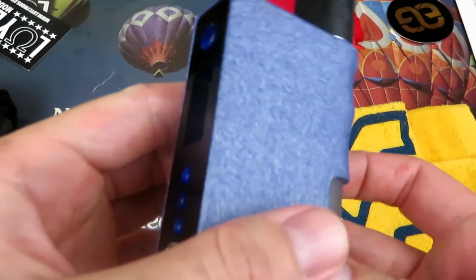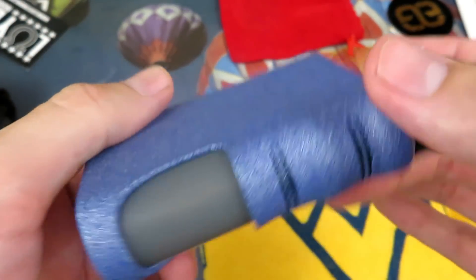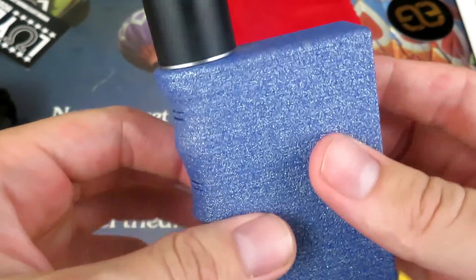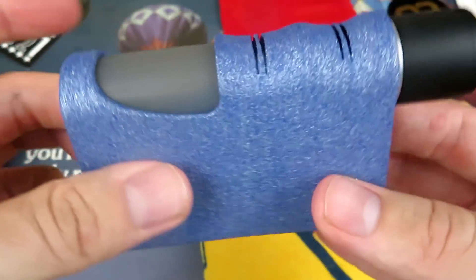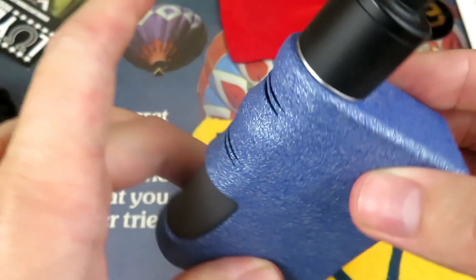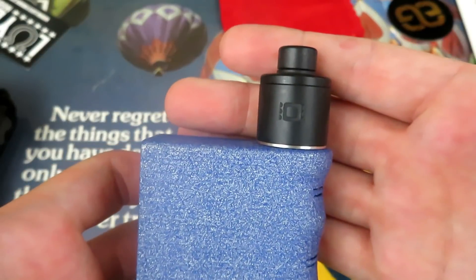And that's it guys — just taking one last look. There are other alumide color options available, so just take a look at his Instagram, send him a message, and he will get back to you as soon as possible. And that is the biochip sitting on top.